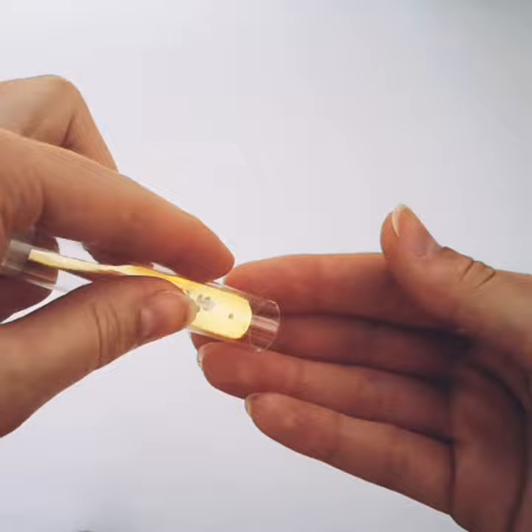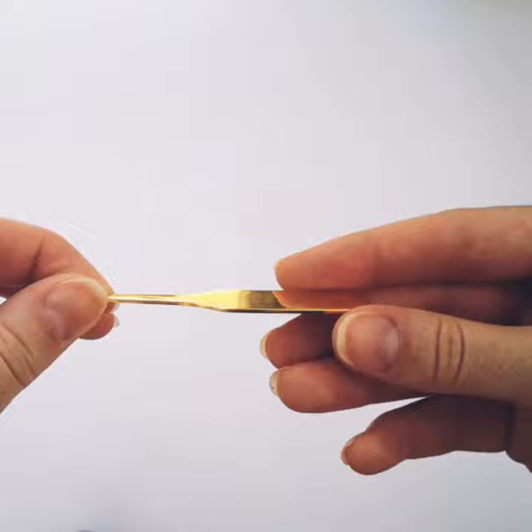If you'd like to see more of melors, we use them in all of our online goldwork classes, which are available on the London Embroidery School website along with the melors themselves. If you've enjoyed this tip, think about giving it a like and perhaps subscribing to the London Embroidery School YouTube channel so you can see more tips like this.